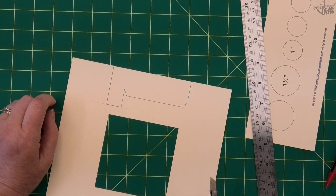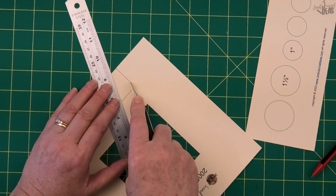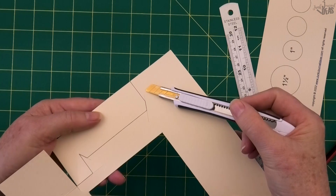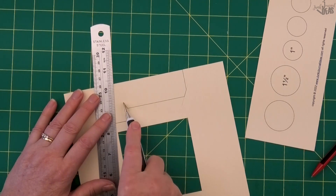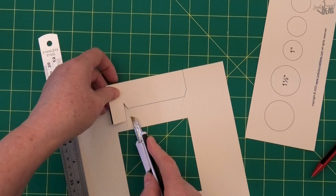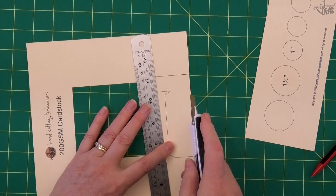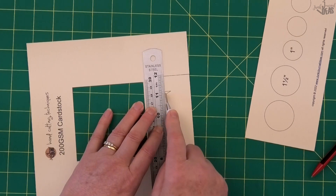I'll use my ruler on this one: put my blade on the corner, line the ruler up with that line, and cut past the corner a bit. Then I come back to this corner, put my blade right in it, and cut past here so it starts to free up. I put my point back on that line again using the tap-and-touch method, then tap-and-touch back here.